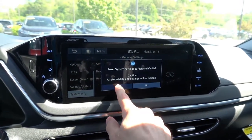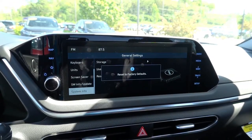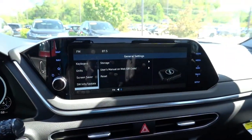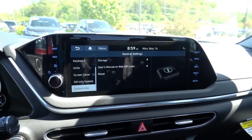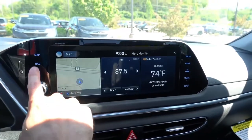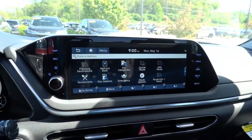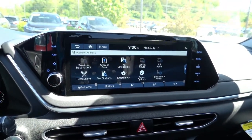So go ahead and hit Yes. And as you can tell, some FM static comes on, which means it reset all of the radio presets. So now if we go back to navigation, we can see that there are no previous destinations listed in the address book, which means it erased all that data.